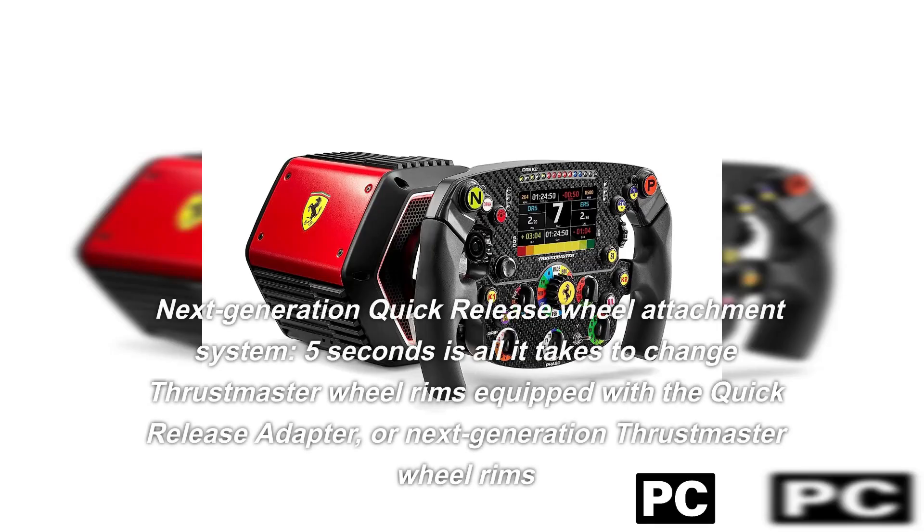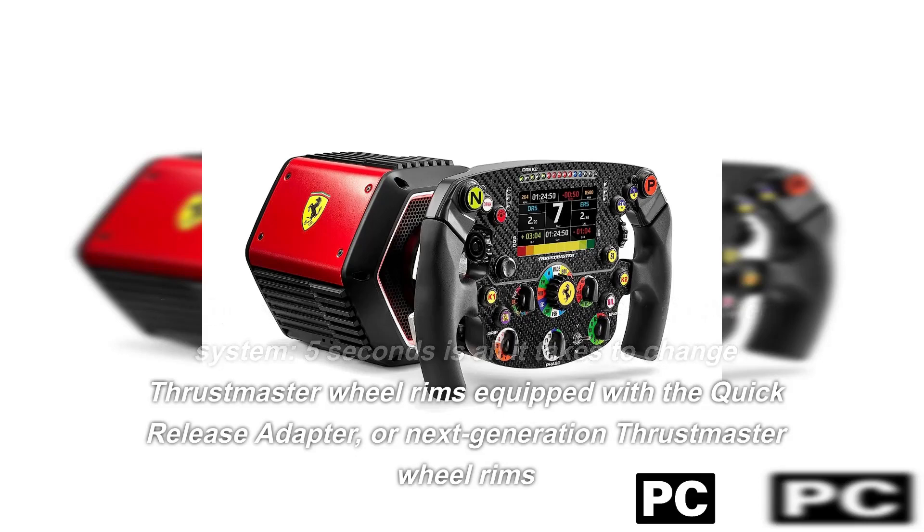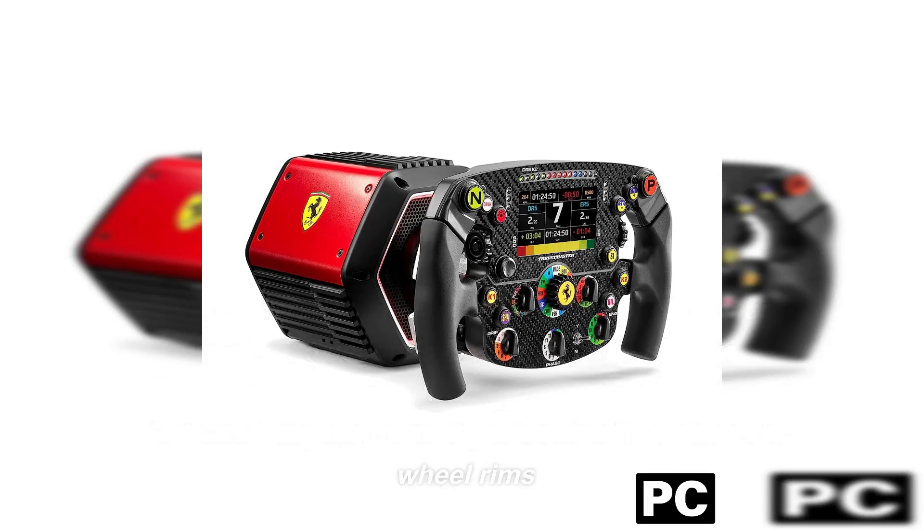Next Generation Quick Release Wheel Attachment System: 5 seconds is all it takes to change Thrustmaster Wheel Rims equipped with the quick-release adapter, or next-generation Thrustmaster Wheel Rims.